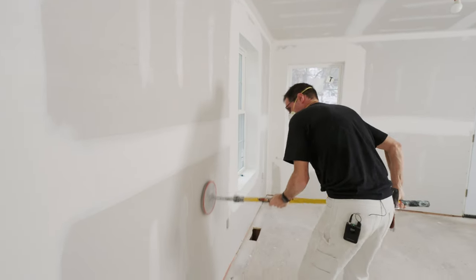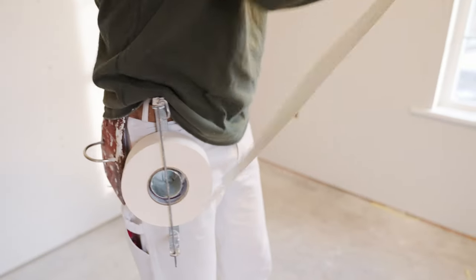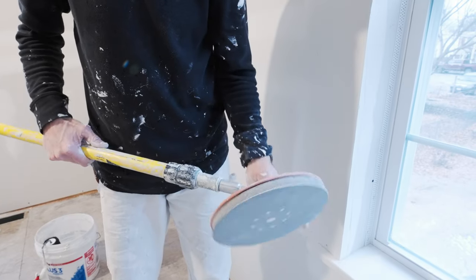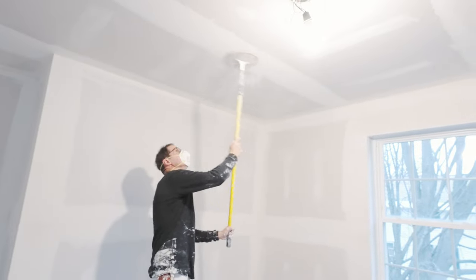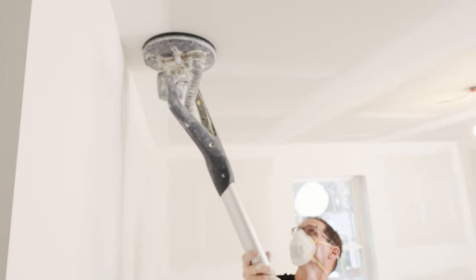Quite often people ask me, what is the most important stage? Well, the answer is they are all important. Like I said, hanging is very important. Embedding the tape with the proper compound is important. The sanding is also extremely important. If you rush through that, you're not going to have a good quality finish, even though the taping may have been done very well.